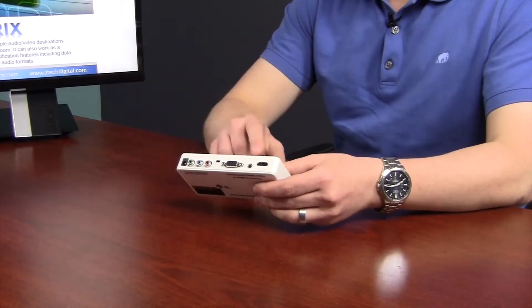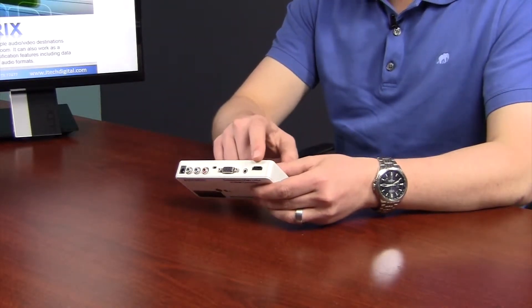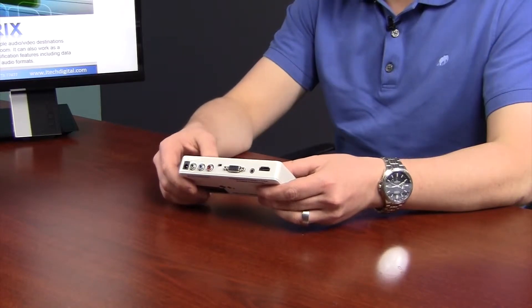I love the layout of this product from JTEC Digital. They put all their inputs and outputs on one side of the panel, making it incredibly easy to use.